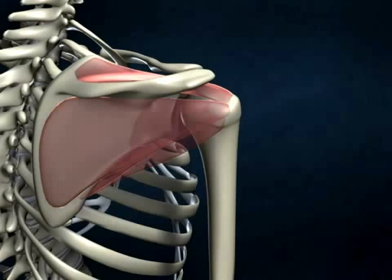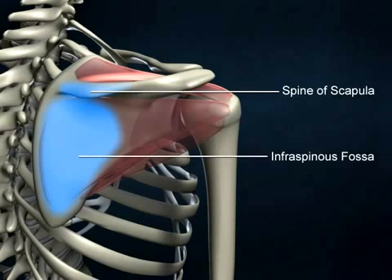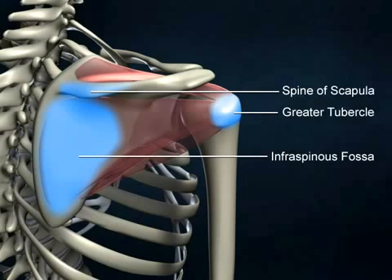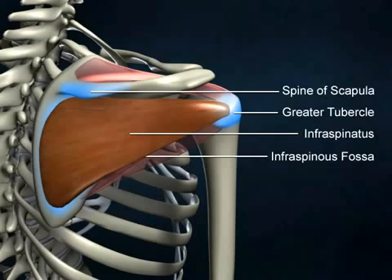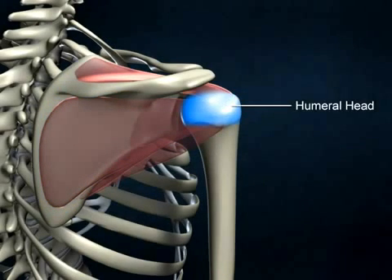The infraspinatus muscle originates on the posterior surface of the scapula, below the scapular spine, within the infraspinous fossa. The infraspinatus muscle rotates the humerus laterally and supports the subscapularis muscle by preventing the humeral head from sliding upward when the arm is raised.